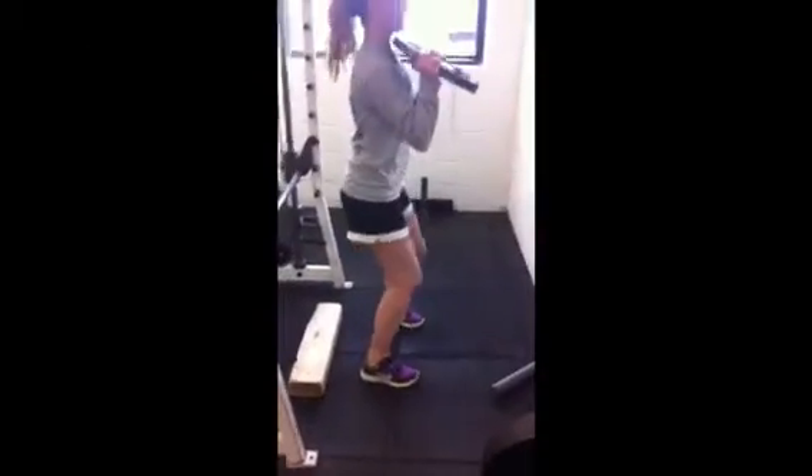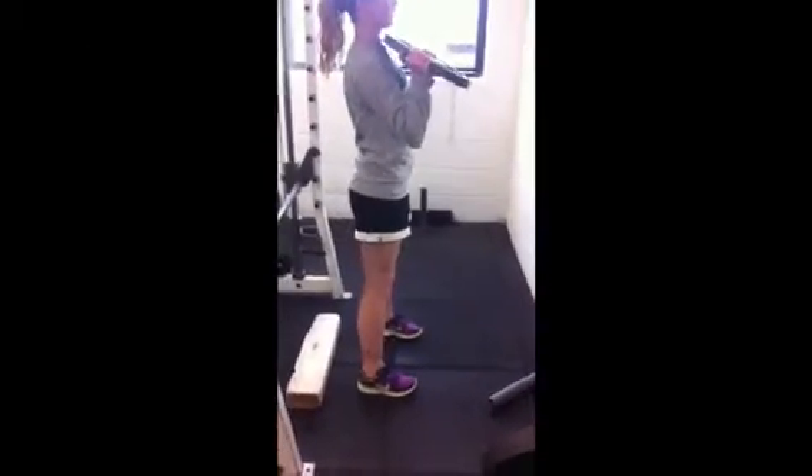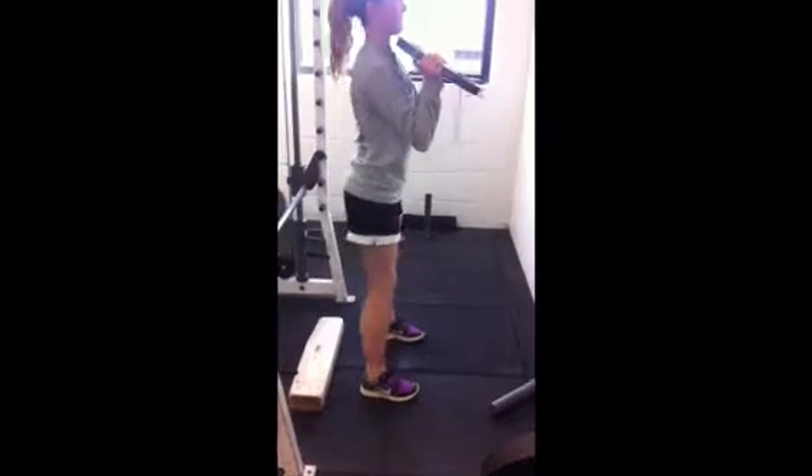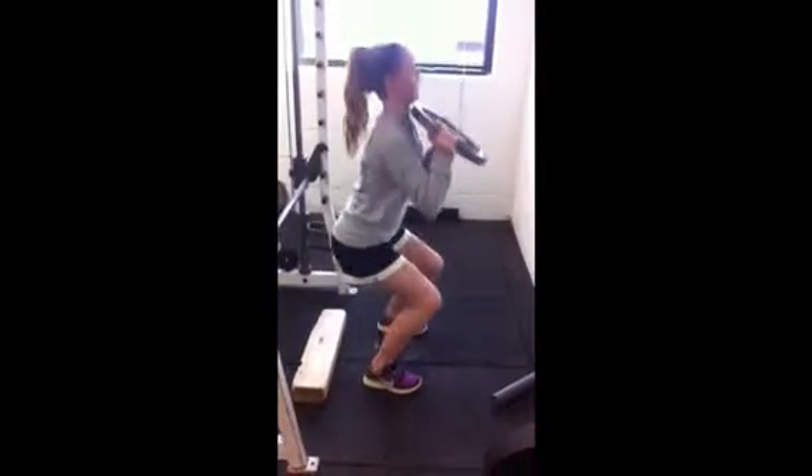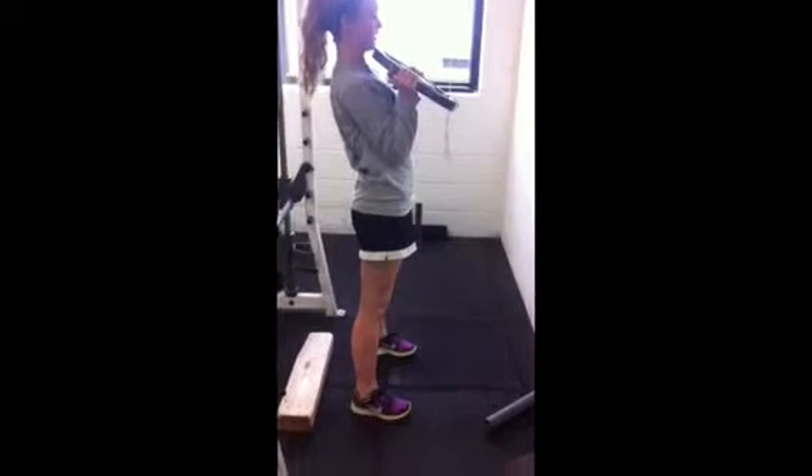Now we're going to work out our quadriceps. You want to stand with your feet shoulder-width apart and bend your knees to 90 degrees, and make sure that your knees don't go over your toes. You can do these with weights so it's harder and works your muscles more.